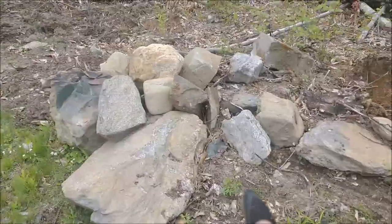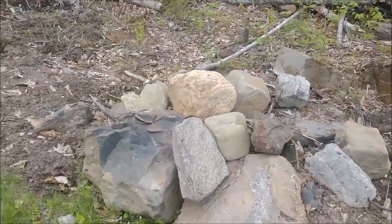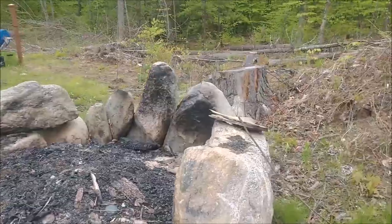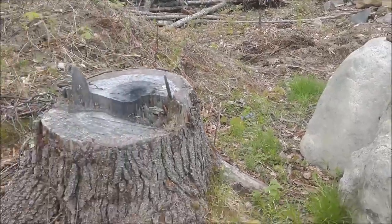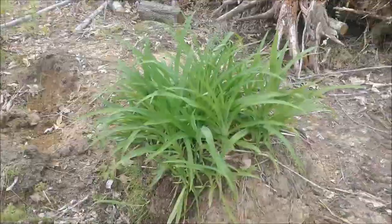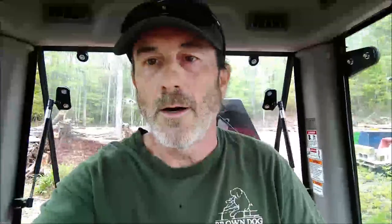A lot of these rocks in this pile I can move with the Mahindra 2638, no problem — these are not too big. However, these over here that I put for this fire pit, I might be able to roll them. The real challenge, to be honest with you, is going to be this stump right here. I don't know if I'll get to that today.